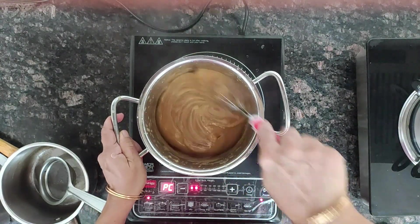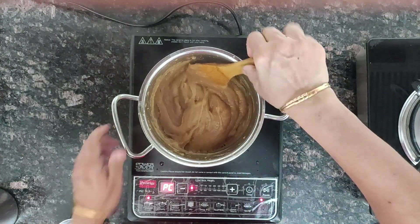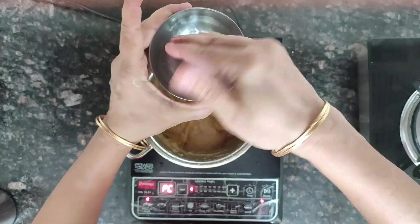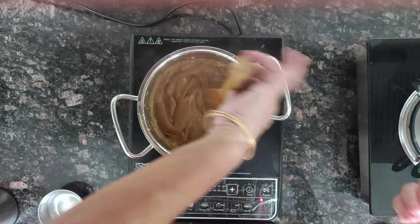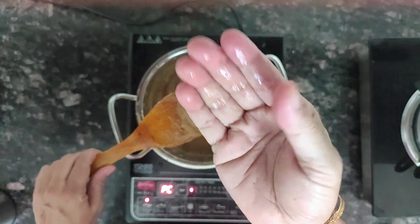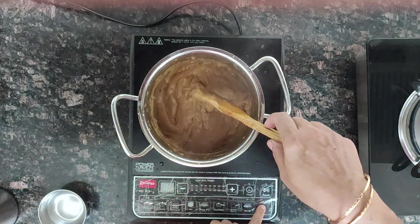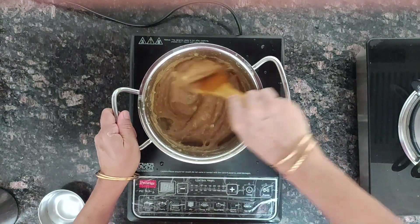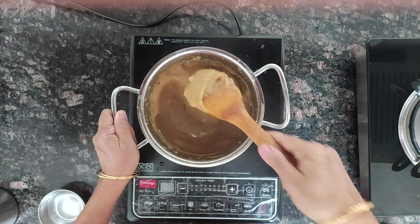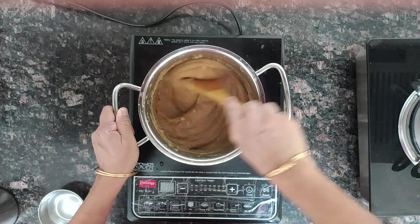It gets cooked very fast. It's completely cooked — you can check by dipping your fingers in water and touching the mixture. If your fingers are clean, that means the kummayam is cooked well. Now you can switch off. This will firm up further on cooling. It will be like halwa. It takes just two to three minutes for making this sweet.